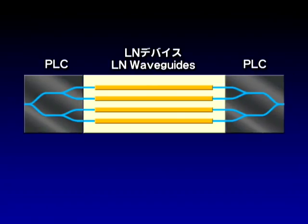We generally employ arrayed LN waveguides as the phase shifter. By doing so, PLCs can be butt-jointed to both sides of the LN waveguide. As a result, a high-performance optical modulator for WDM transmission systems is realized.